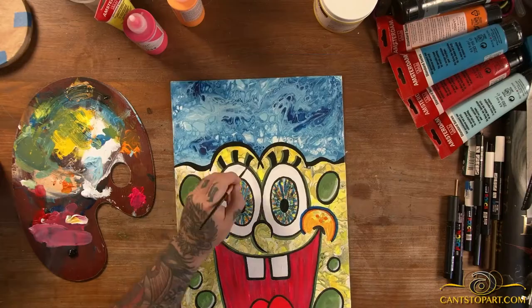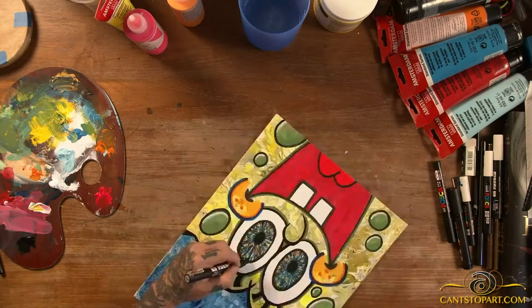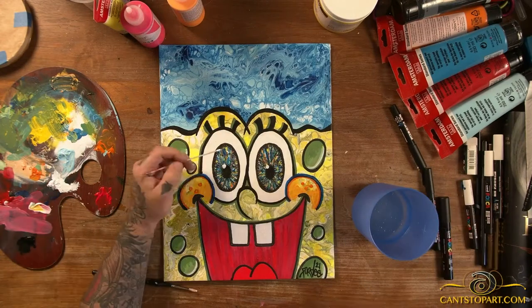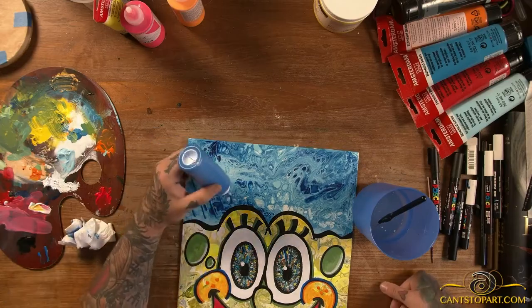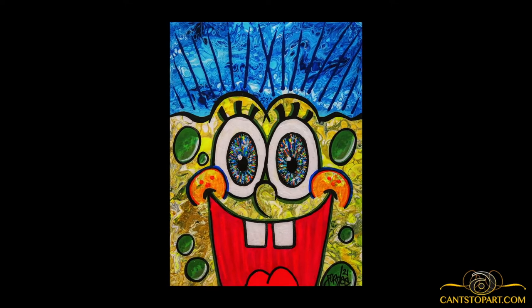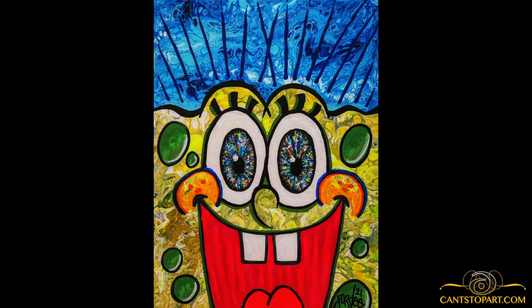We're getting close to wrapping this piece up. Every once in a while I grab a small handheld black light flashlight to check how things are looking — even in daytime you can see it, but at night it looks ridiculous. What are you guys working on? Share in the comments. I added some white in the eyes, a little more than usual, because I thought it brought out what I was looking for. The blue lines on top are actually fluorescent paint — there was nothing up there that glowed in the dark. Anyway, I hope you like this piece. If you did, please like, share, subscribe — you know the deal. Until next time, I'm out.